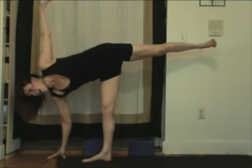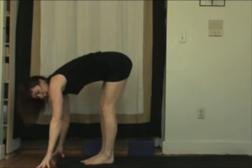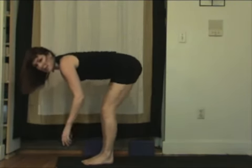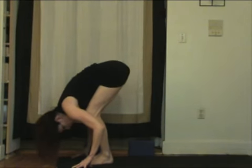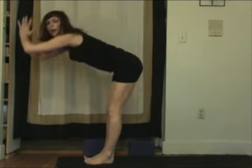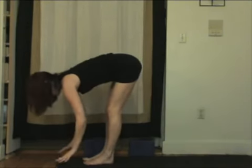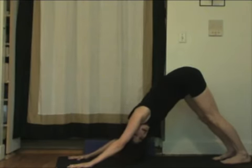Take a deep inhale here. Exhale, release both feet. Step together at the front of your mat. Inhale, offer — this should feel really nice. Exhale, fold. Take a few breaths here. And when you're finished, you can slowly reach up. Exhale, bow forward. Finding your downward facing dog. And doing that on the other side.